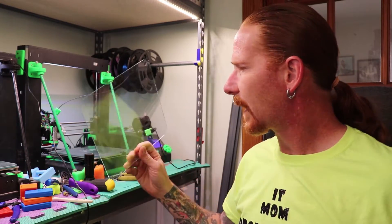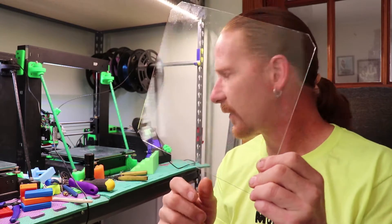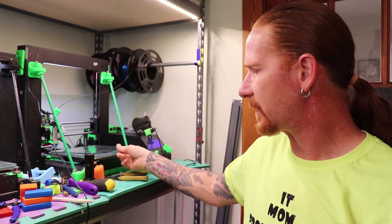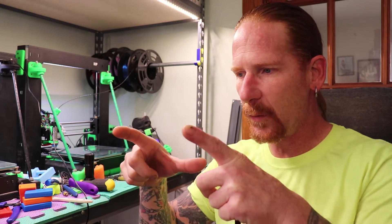They advertise on their website that it does, so in order to test it I'm going to print something on my Monoprice Maker Select Version 2. I have a brand new piece of glass — I just need to clean it a little bit. I'm going to be using black PLA with a brand new piece of glass and this 3D Gloop as bed adhesion. I have a perfect model for a project I'm currently working on — something big, wide, and flat on the bottom, just to see if it'll stick and avoid warping.